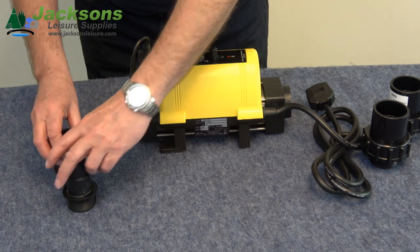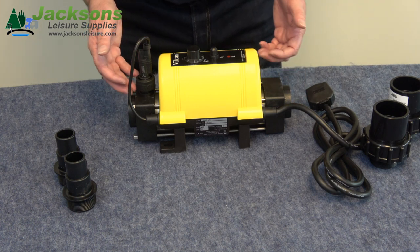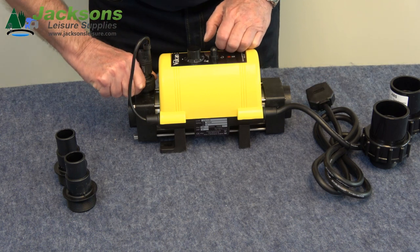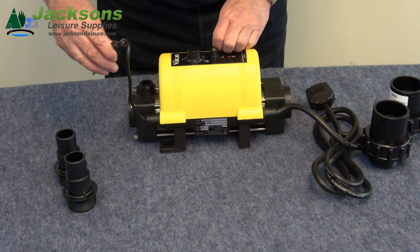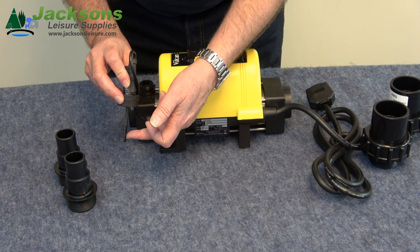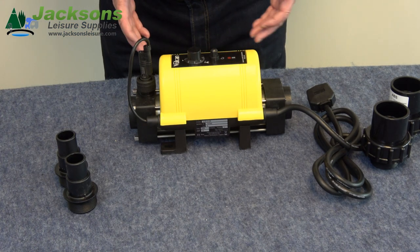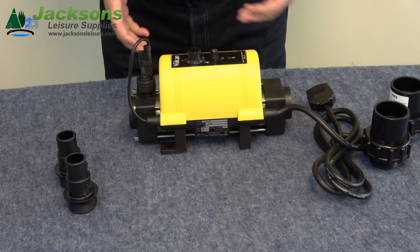Looking at the heater itself, there's a thing here which is the flow switch. All decent swimming pool heaters will have a flow switch. The water comes in one end and out the other, and the switch detects the speed of the water. If I take it out you can see — it's like a paddle. The water comes in, hits the paddle, and that keeps the heater on. If the water flow isn't fast enough, the paddle pulls back and turns the heater off. People sometimes think they've got a faulty heater, but actually the pump isn't pushing water through fast enough — often because a cartridge filter has clogged up and is due for a clean.